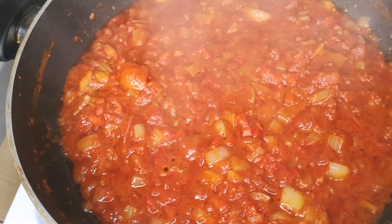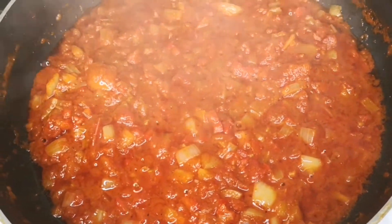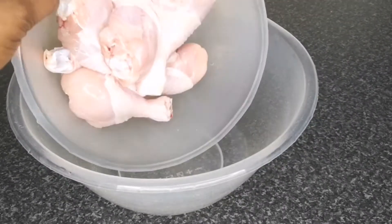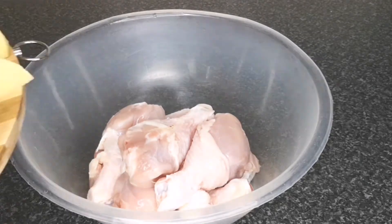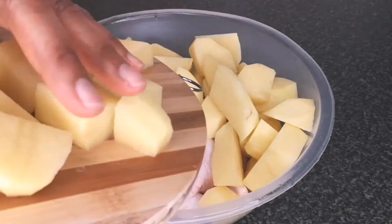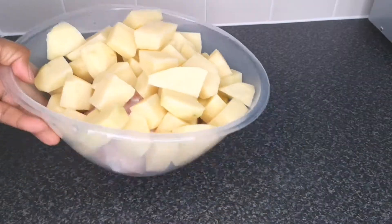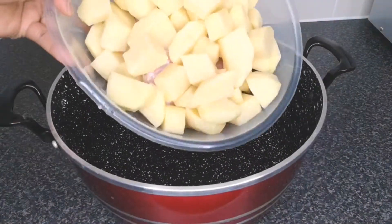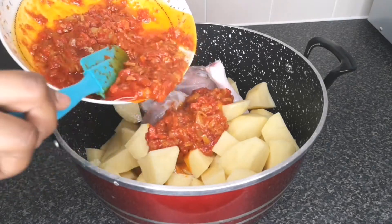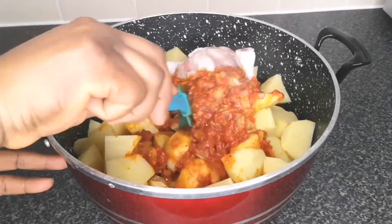Next step is to mix everything together. My kitchen is blowing up — the aroma, the smell, it smells amazing. So next, in a clean bowl I'm adding the chicken, then the potato. I later realized the bowl was too small, so I transferred everything to a big pot. After that, add the fried sauce and mix together — this is where the potato and chicken are going to get all the flavor from.